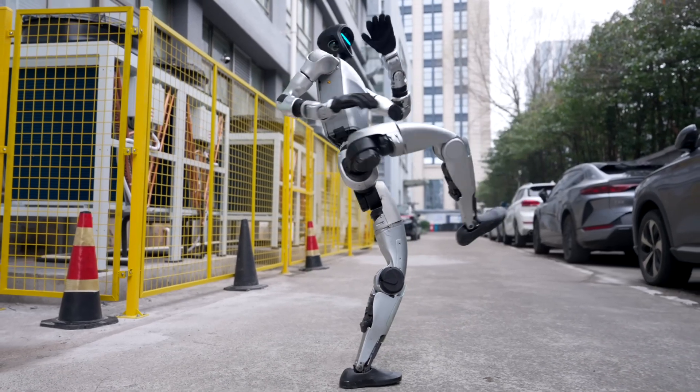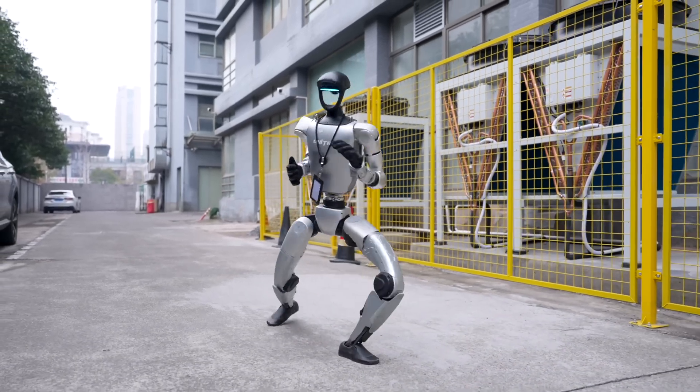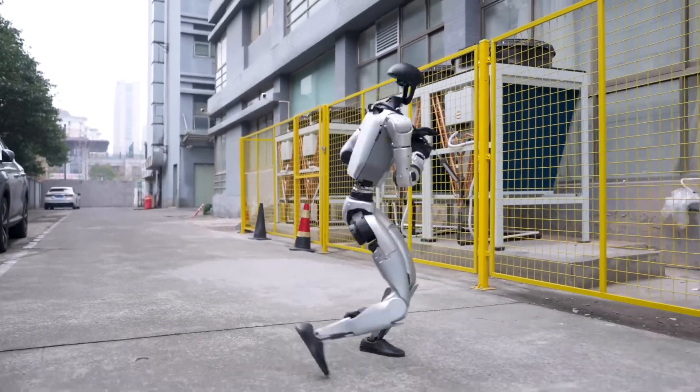Unitree says that they have improved the software so that the G1 can learn and perform almost any movement, thereby opening up unlimited potential for this robot.